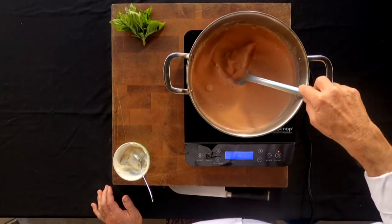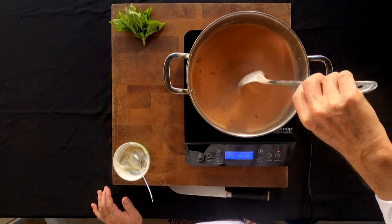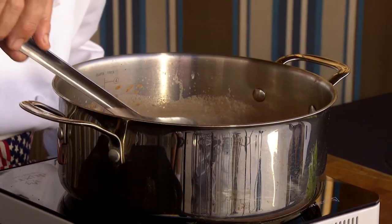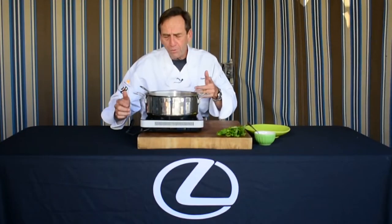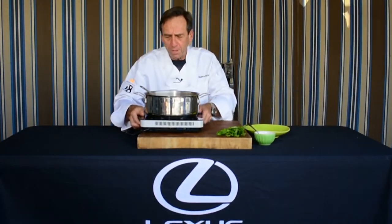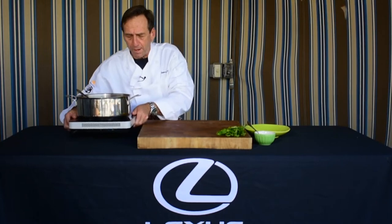Then we'll plate it up with a little ricotta cheese and fresh basil on top, and that will be a delicious cream of tomato soup. The soup has now been simmering for about 15 minutes, so let's get it ready to plate up — because it's all about the presentation, isn't it?